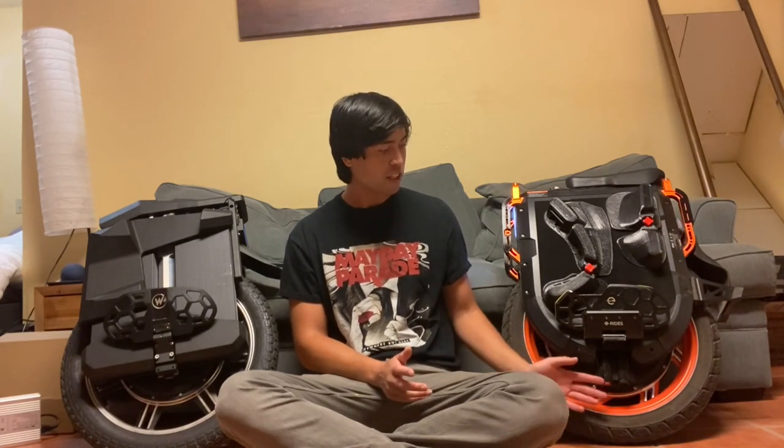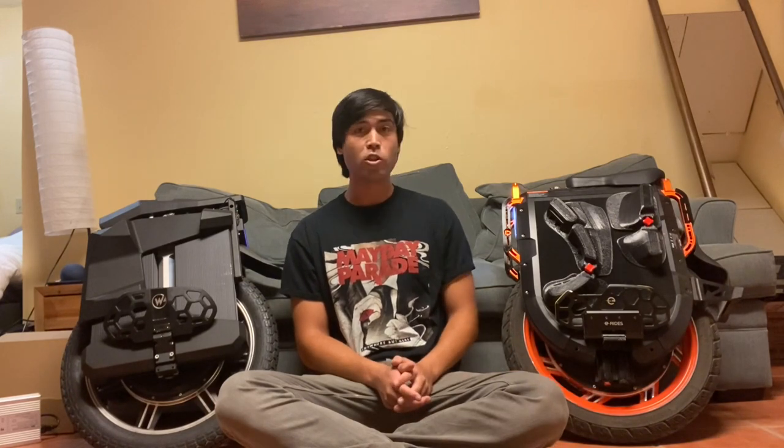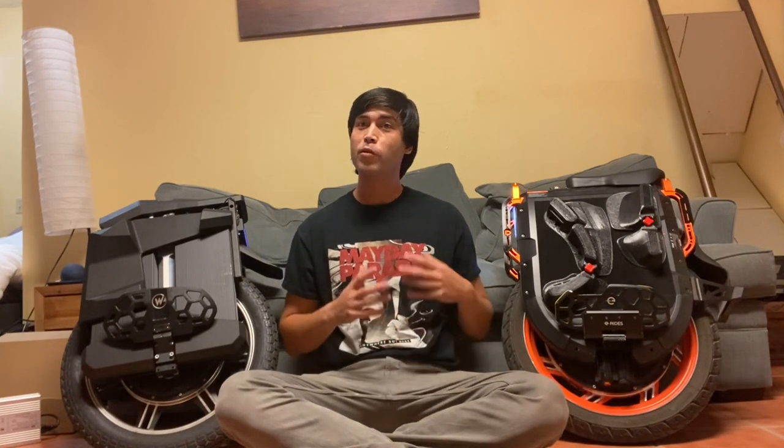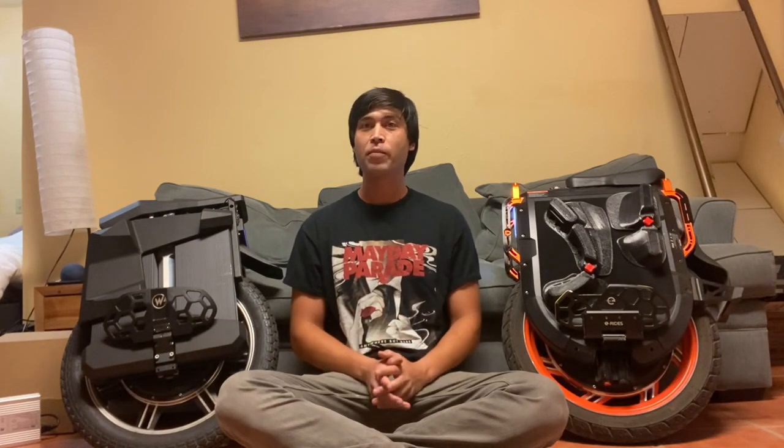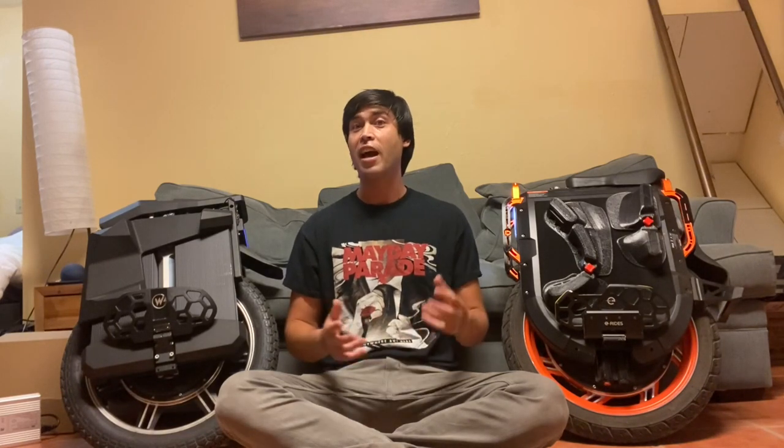The rim is super strong, the suspension gets the job done, and it's just a joy to ride — very comfortable, with an incredible feeling of safety while riding. It obviously has very good top speed. It's one of the fastest electric unicycles out there.